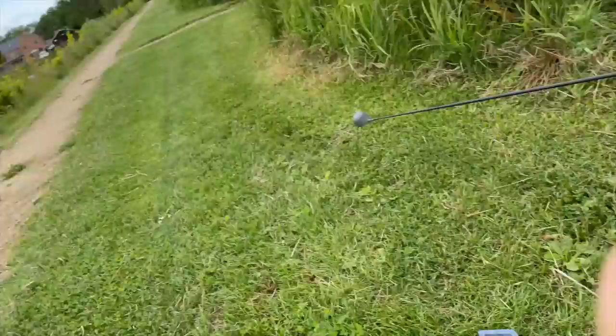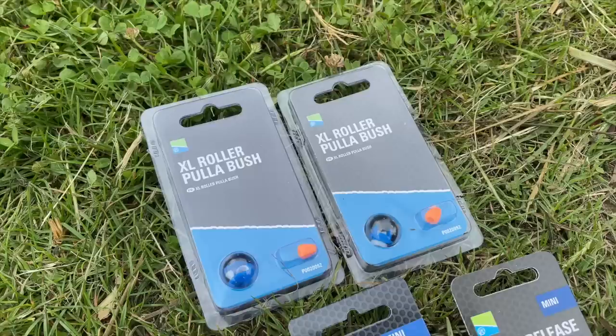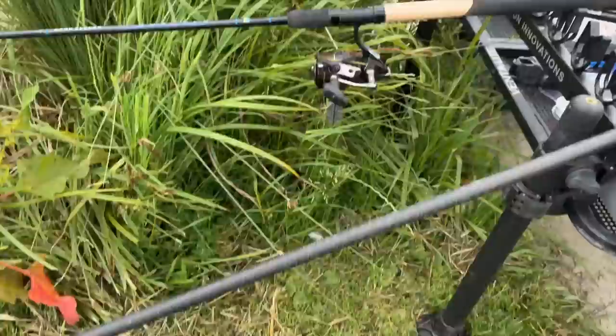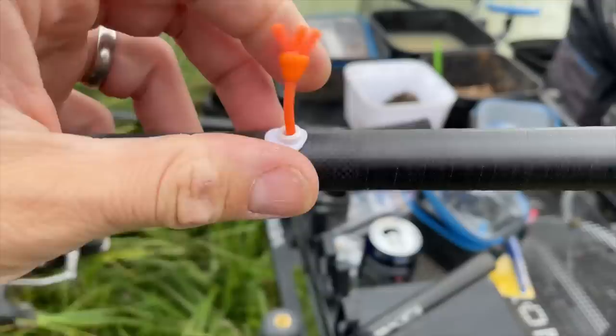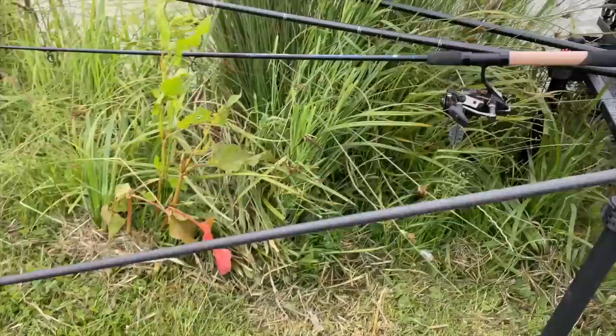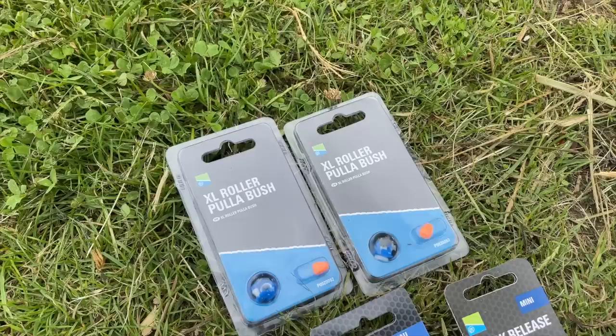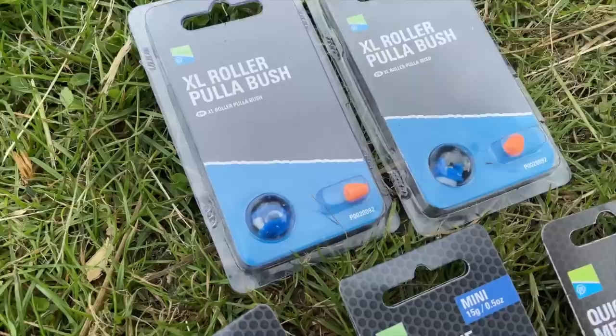We'll start with this one: the XL Roller Puller Bush. For anyone using our roller puller bush, they are superb — they make pole fishing nice and easy. The elastic runs through and prevents elastic wear against the bush because the elastic rolls around a little wheel, super smooth. The only downside is sometimes if you're using like 19 hollow or duraslip, those elastics are a bit thicker and the PTFE can be a little small, so we've done an XL version so you can get the fattest of elastics through there.